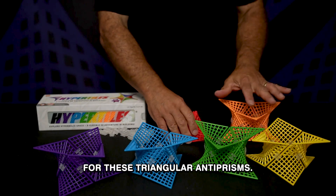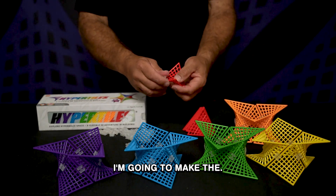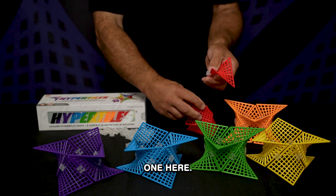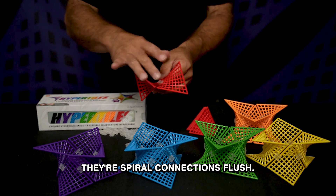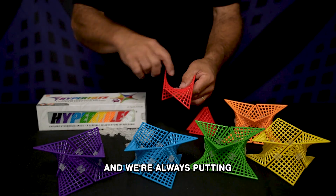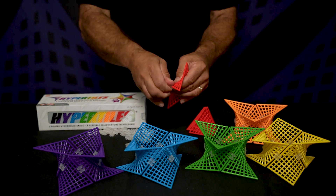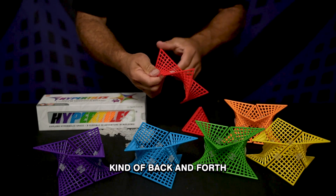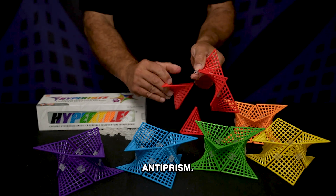We've built five of these triangular anti-prisms and I'm going to make the sixth one here. Just to remind you, they're spiral connections, flush, and we're always putting the connectors on adjacent edges as we go back and forth to create this triangular anti-prism.